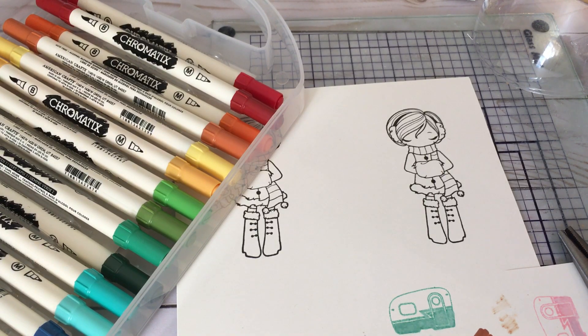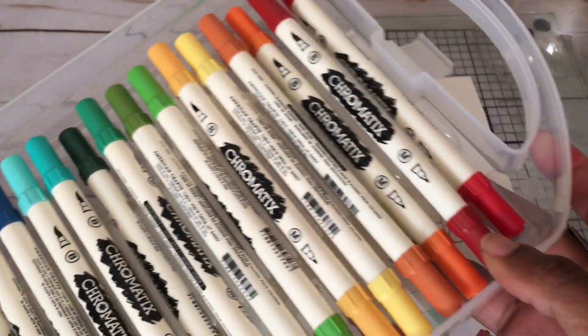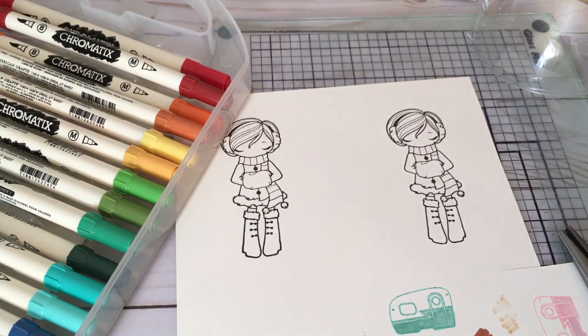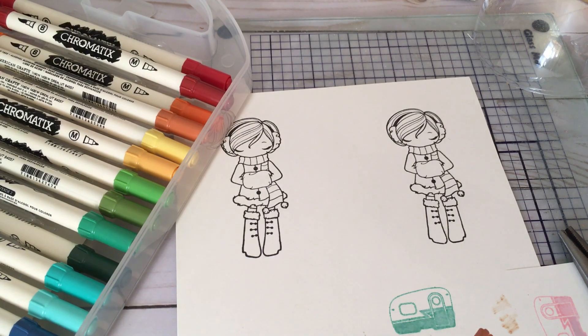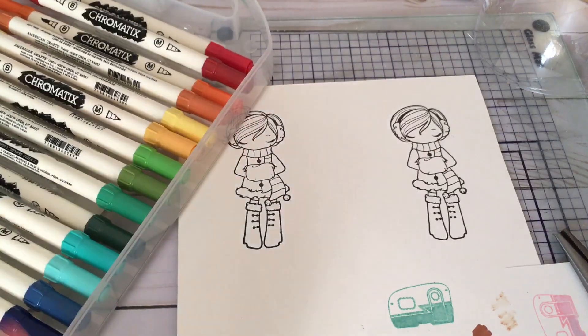Hey guys, this is Gloria. I was going to sit down and do some more coloring with my Pro markers, and I noticed my gray Pro marker was drying out. I remembered I had this Chromatic set that I picked up from Tuesday Morning a while back. I went through all my markers and all of the ones sitting in the tray are actually dried out, so I was going to toss them away.